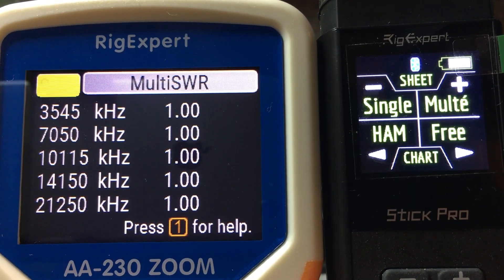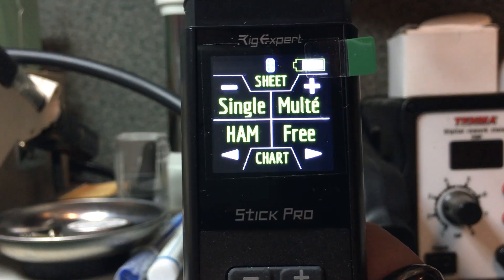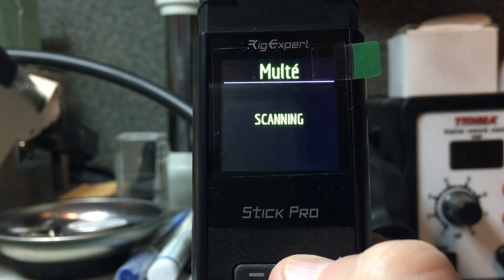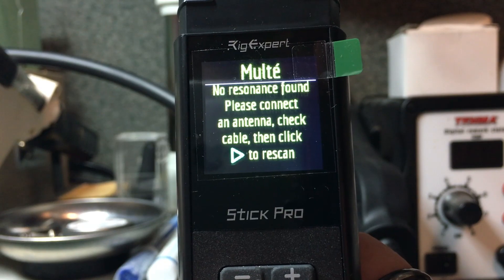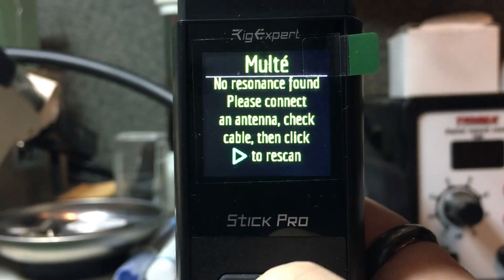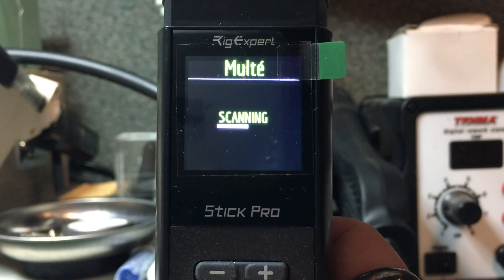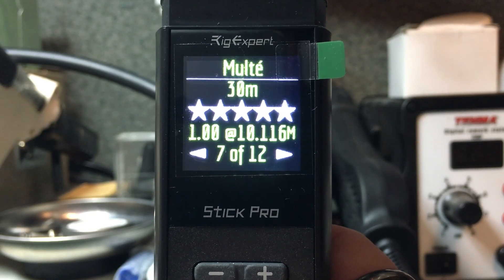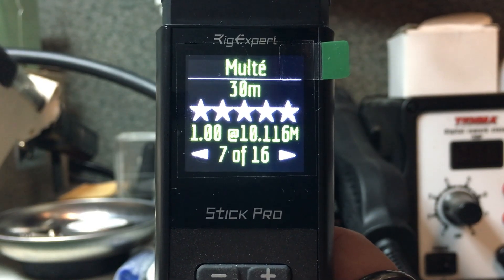The AA-230 and AA-55 through AA-2000 all have this feature. On the Stick Pro, the multi mode works differently: using the plus sign to enter that mode, it will scan through all of the bands. With nothing connected it tells me I have no resonant antenna. Putting the dummy load back on and hitting go again, it scans through all 17 bands in ITU Region 2 — within about 15 seconds we get through all 17 bands, ending on the last band viewed, which was the 30 meter band.